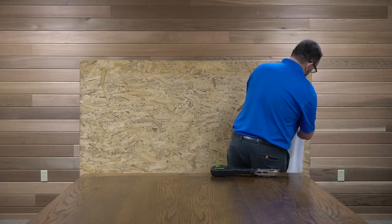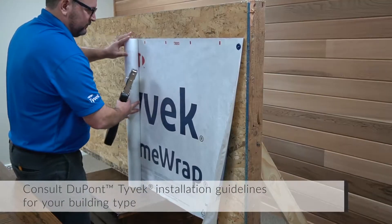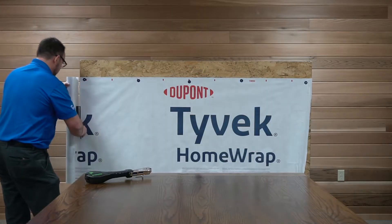Install to manufacturer specifications with minimum overlaps and proper flashing details at all windows, doors, and other penetrations.